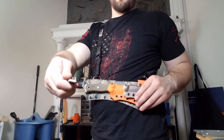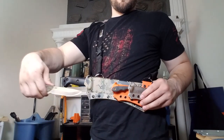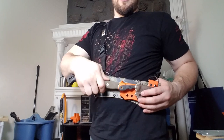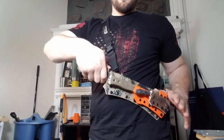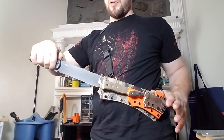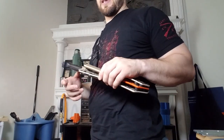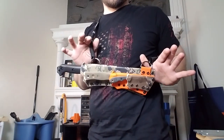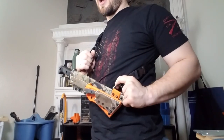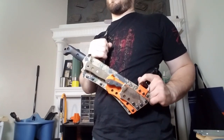You've got the TOPS MSK — nice draw on it. The TOPS BOB — nice and smooth draw. And then the Becker BK9 — also a very smooth draw. I'm very pleased with how these came out. I think this system is a great option for carrying three knives for various tasks. There's not a lot you can't do with these three knives out in the woods.